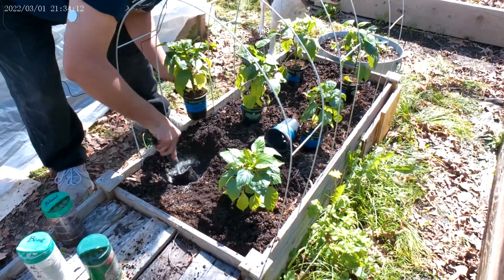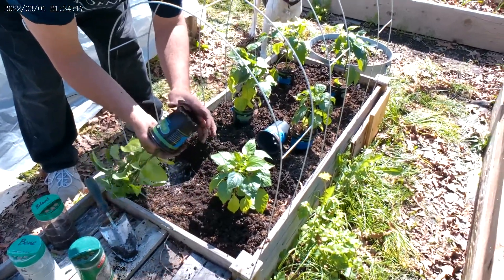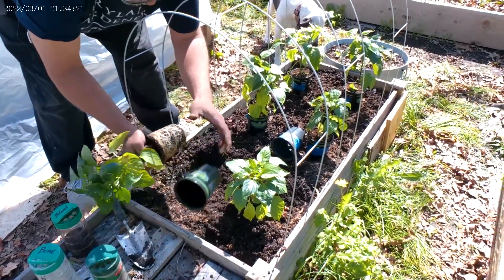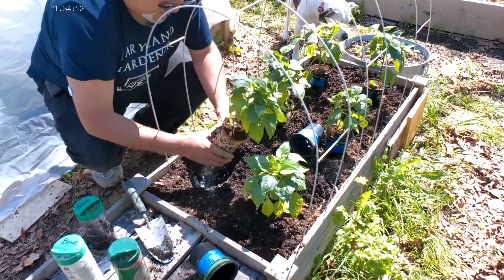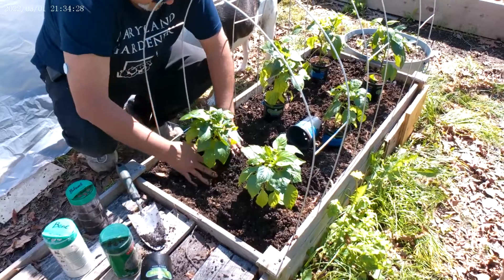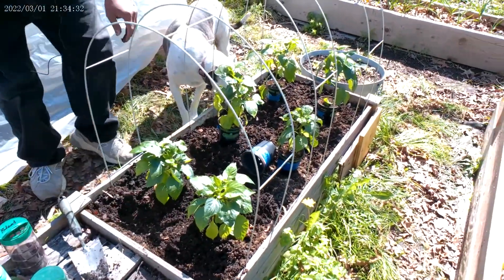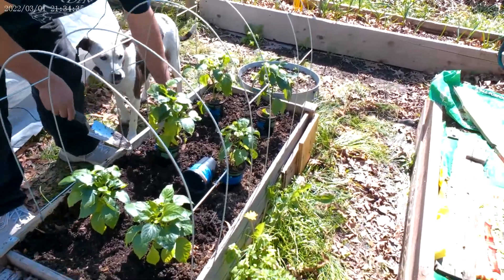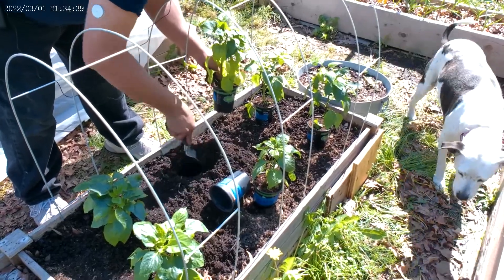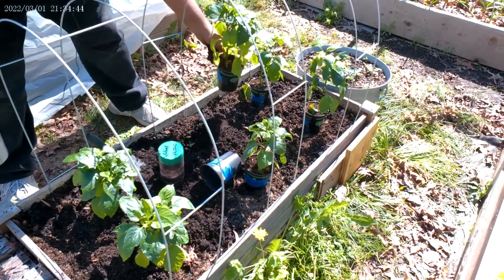It won't be too long before I can plant the rest. I'm going to start my cucumbers and zucchinis right now — start those seeds today after I'm done with this. I'll be planting my cucumber seeds and zucchini seeds and have those ready for May, ready to plant by the middle of May when the weather really gets nice and warm.